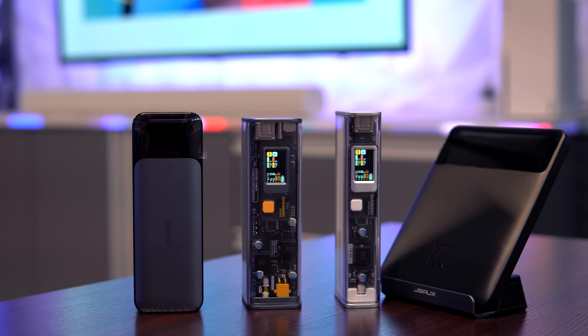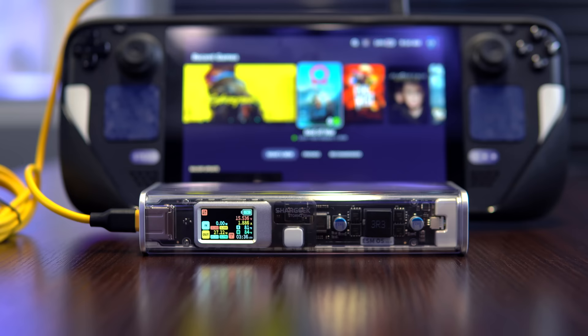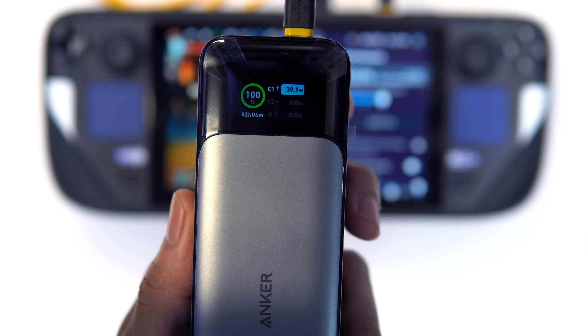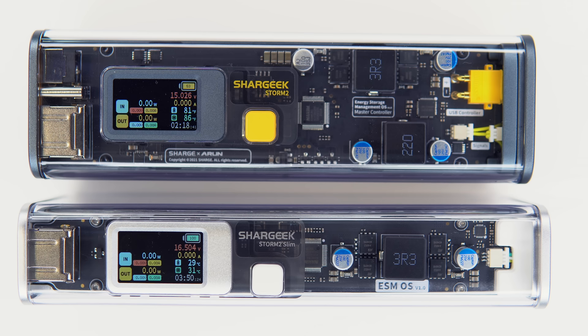Aside from performance advantages these power banks have over legacy versions, you'll notice they all feature digital displays. So at a glance, you can quickly monitor information like volts, amps, and charging time. However, the two Shark Geek power banks take it to an entirely different level. At first, these two Storm 2 displays can feel like information overload, but once you familiarize yourself with the layout, you can better appreciate it.